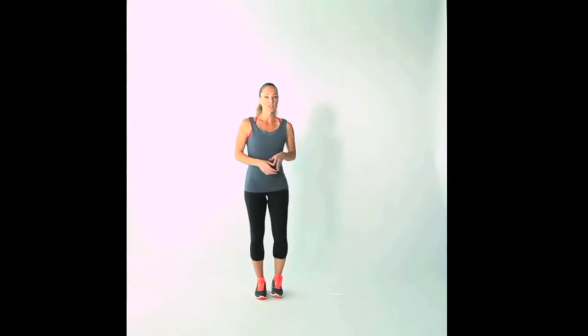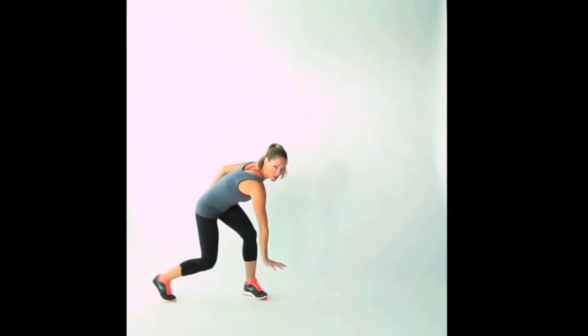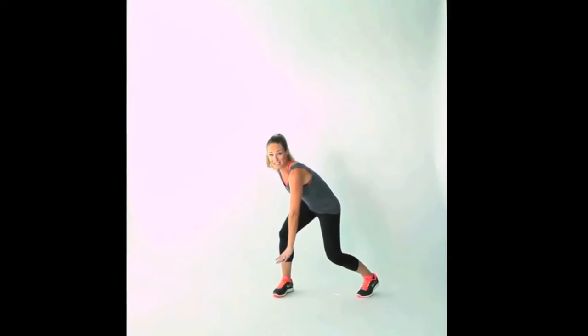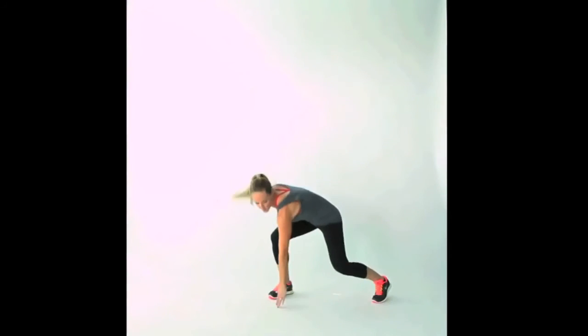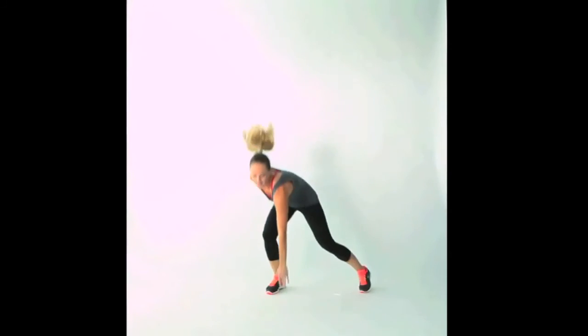This is your side switch and reach move. Start standing with your feet about hip-width apart and push off the floor, switching one foot to the other, reaching your front knee and crossing your leg. Push up and reach down as low as you can, really using your legs to get you high up in the air as you switch one foot for the other. If you're able to, reach all the way down at the top. Do that as quickly as you can for two full minutes.